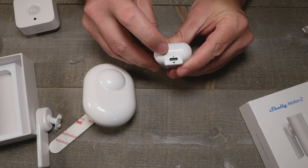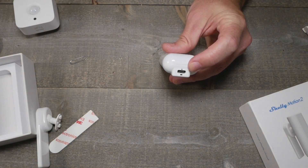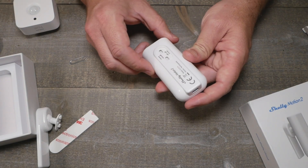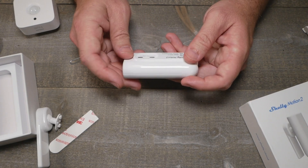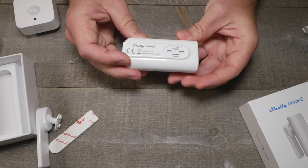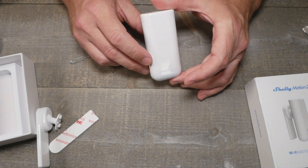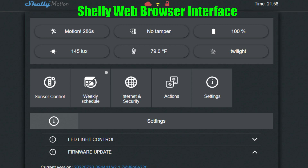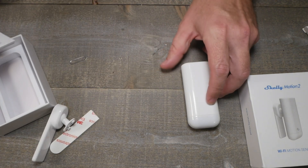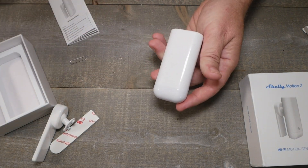I do like that they've done USB-C on this one — the last one was not USB-C, and everything is going USB-C finally. So it's rechargeable. It's a Wi-Fi-based one, and I think it also has Bluetooth — though I didn't see anything confirming that. We'll check this one out and definitely be seeing more of the Shelly Motion 2.